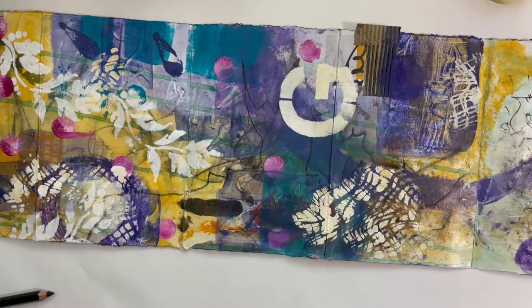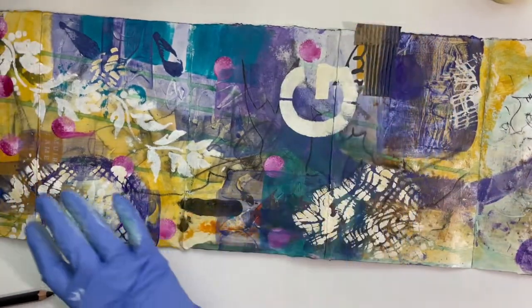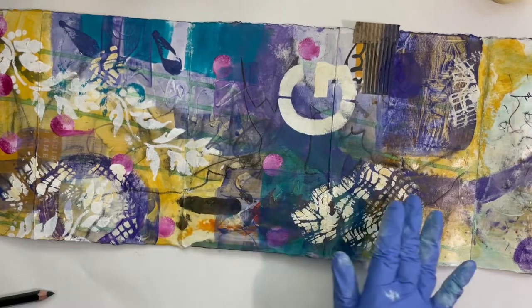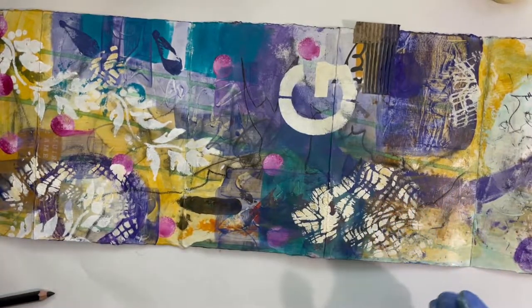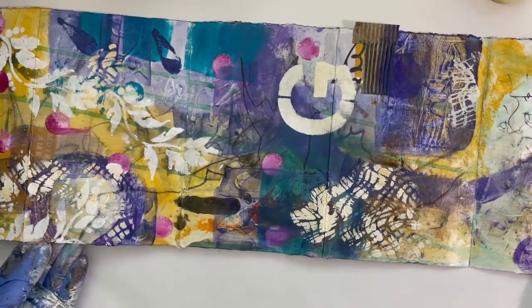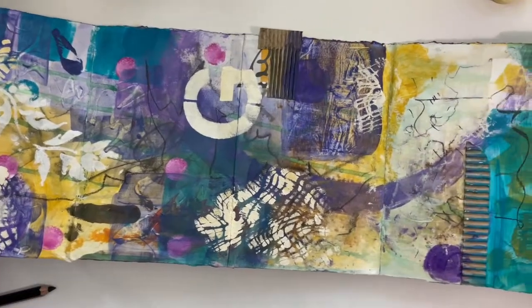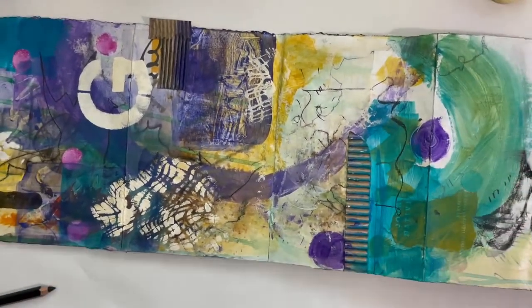Now I feel — let me look at this again. Yeah, that feels good to me now, for now. These things change. I was just reflecting on this the other day: something looks done to me, and I go back to it the next day and I don't like it anymore, or it doesn't feel done. So it seems to be a very fluid endeavor here that we're after.